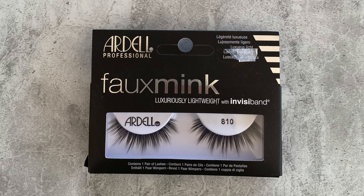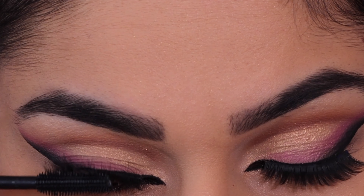The lashes I'm using today are by Ardell — these are the A10 lashes. Now I'm just going to blend them together using some mascara.